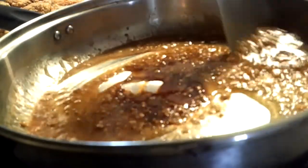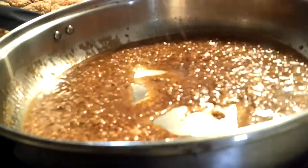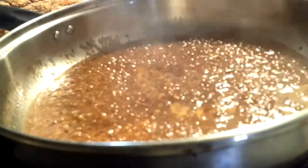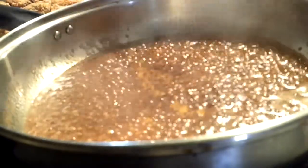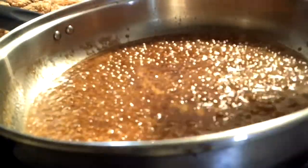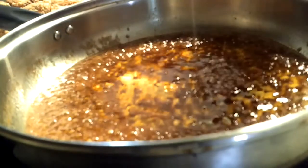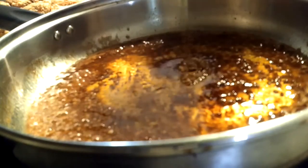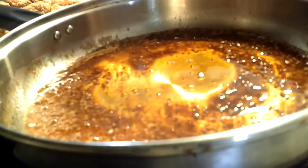This recipe goes so good with bone-in chicken like dark meat — thighs and drums — so bomb! Now we are going to go in with some honey. I'm drizzling it in there. If I had to guess, I'm probably using about a cup of honey. Boom boom, just like that — infuse that, infuse that.